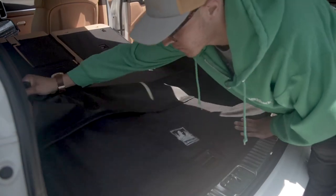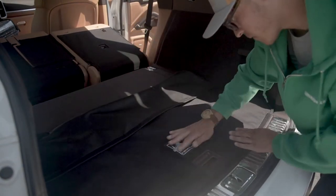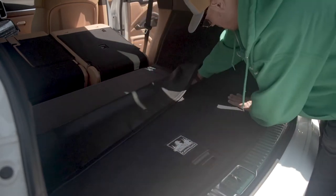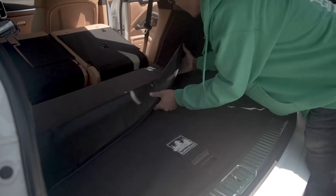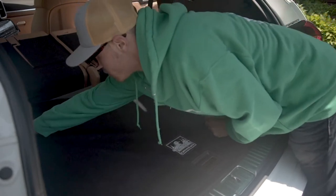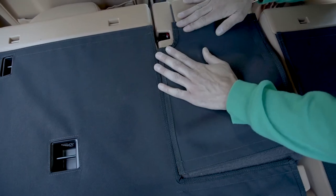Next, bring the canvas back forward, making sure you're centered, allowing each side of the liner to lay straight all the way up. Press down firmly on the hook tabs as you go around your canvas back. Continue this until your canvas back is securely in place.